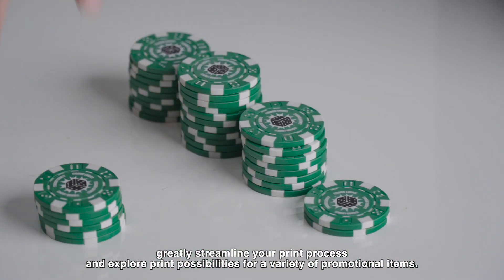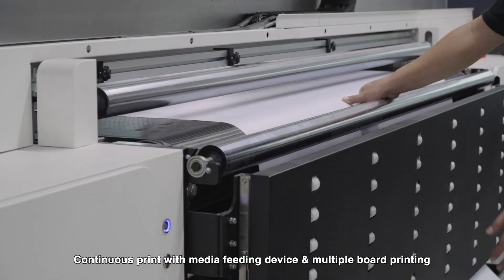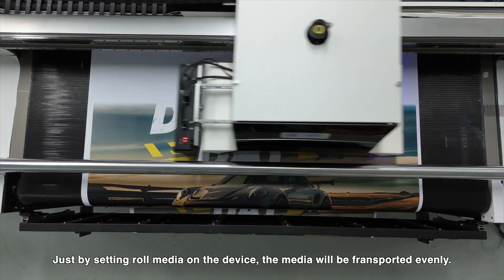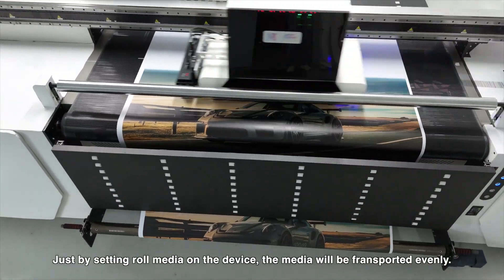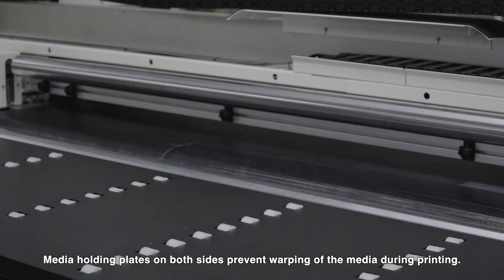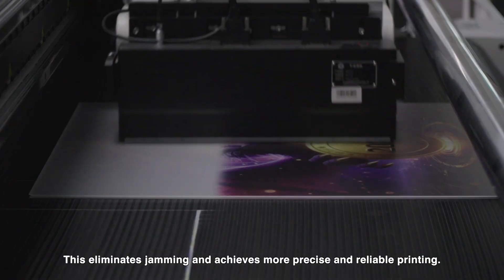Explore print possibilities for a variety of promotional items with continuous printing via the media feeding device and multiple board printing. The media feeding device enables reliable continuous printing — just set roll media on the device and it transports evenly. Media holding plates on both sides prevent warping during printing, eliminating jamming and achieving more precise and reliable results.